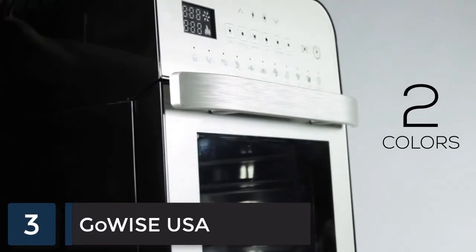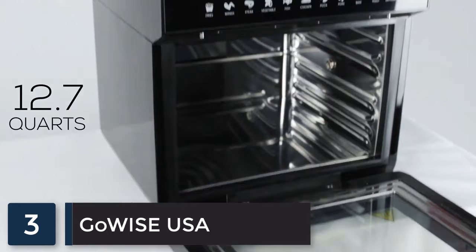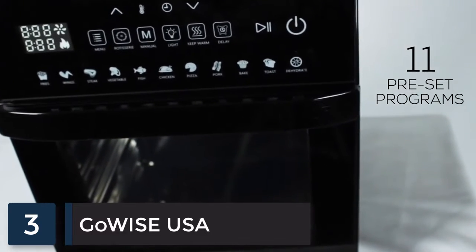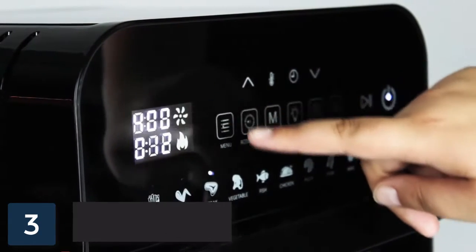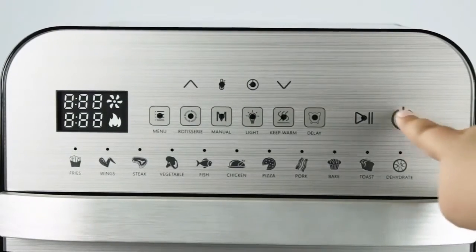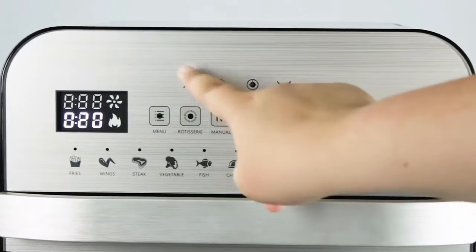This brand-new appliance comes in two sleek colors and has a capacity of 12.7 quarts to let you cook for the whole family. Use one of 11 preset programs to take the guesswork out of cooking as you make fries, wings, steak, vegetables, and much more. Or take full control of your cooking experience with manual mode.